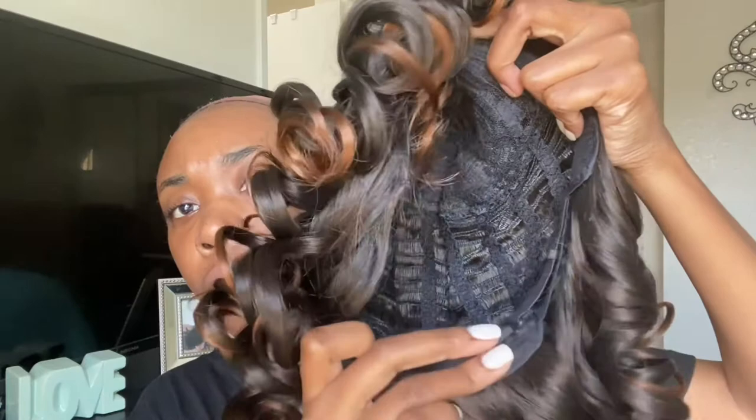Now, this wig has no combs — none, honey. So be prepared to make sure it does not get snatched, because if you fall it will flip off. What you want to do is make sure you get those adjustable straps tight on your head, and then you'll be able to fit the wig on securely.